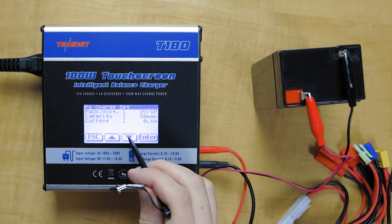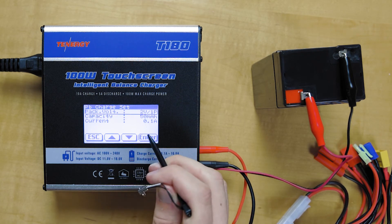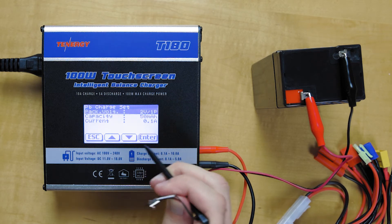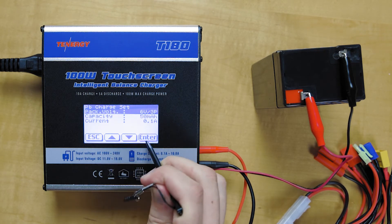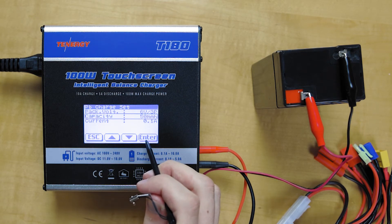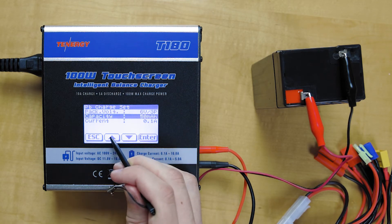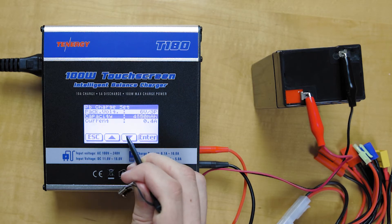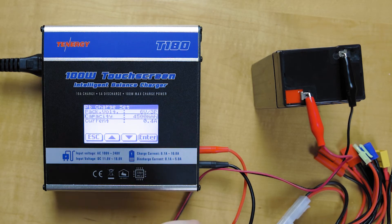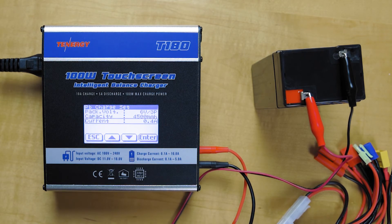We're going to go down and input the voltage of the battery — this is 6 volts. Go up to 6 there, click enter, then put in the capacity. This particular battery is 4.5 amp hours, or 4,500 milliamp hours. So we'll go up to there — takes a little while to get there.